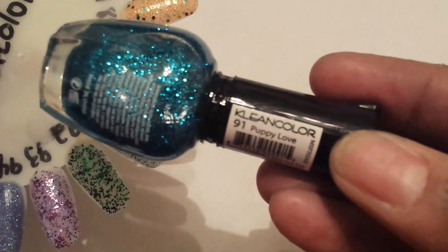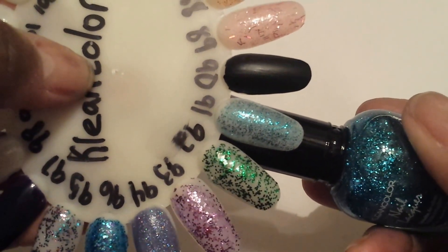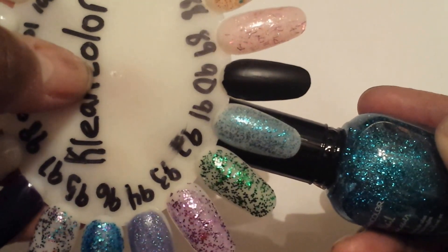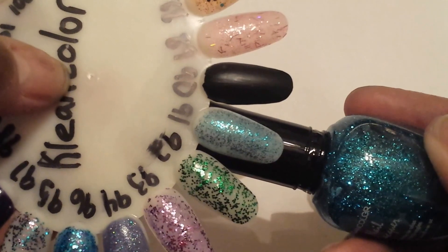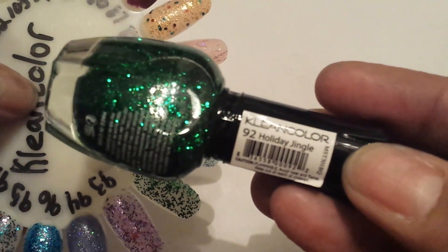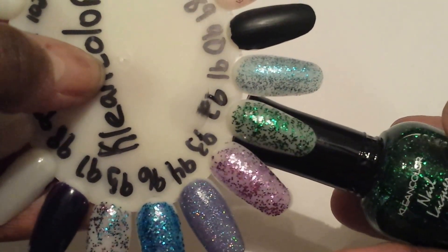Number 91 is Puppy Love, and that's this one right here. This is two coats on here. The next one is called 92 Holiday Jingle. All these glitter polishes are two coats.